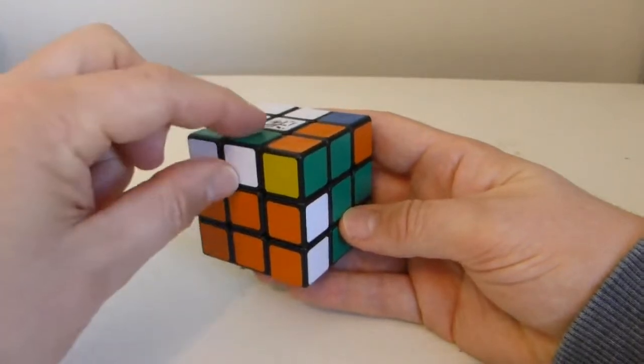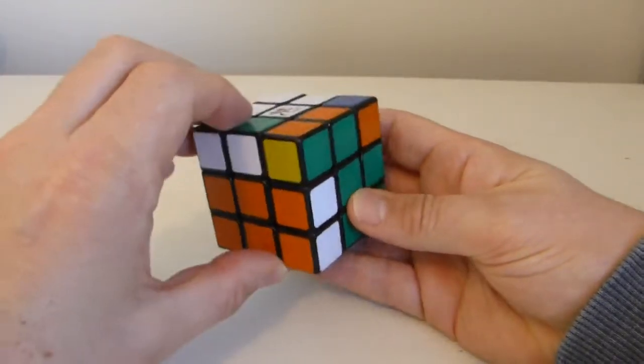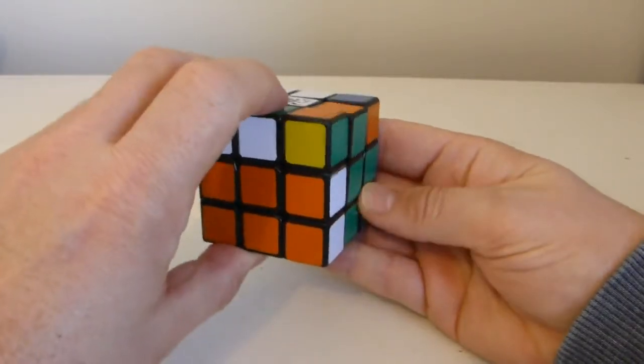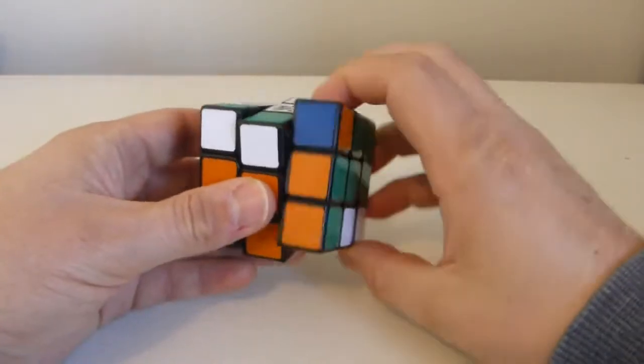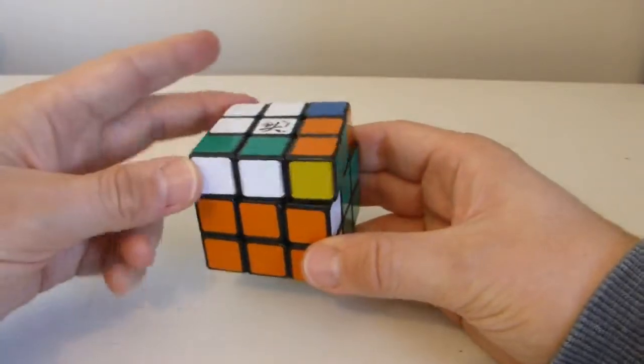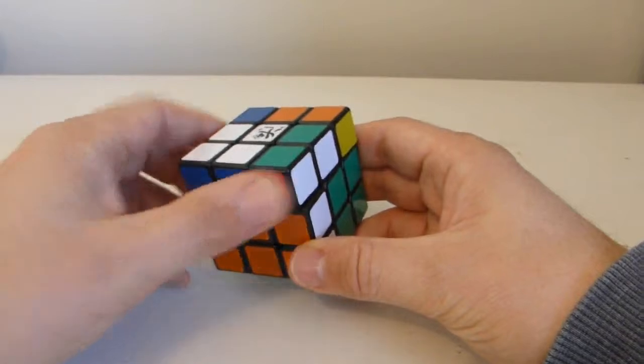Interestingly, you'll notice that the white orange has retained its orientation, so I can just turn that back and it's correctly oriented. So has the green orange — that's retained its orientation. But the white green which came from here has not — that's been flipped.